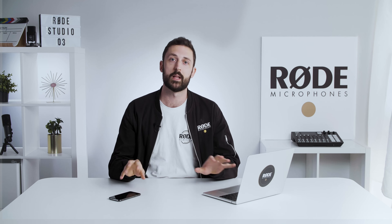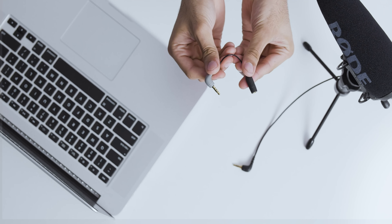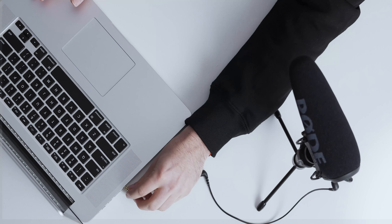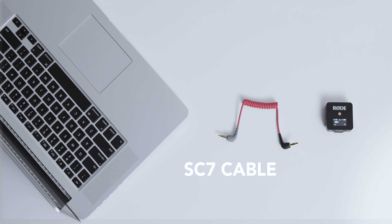Rode VideoMics have black connectors, which means you can't plug them directly into your phone or your laptop. Remember, it's gray for phones and laptops. There are two adapter cables you can use. This is the SC4, and it will convert any of these mics so they can be used with a laptop or phone. Or for a neater solution for mics with a removable cable, like the VideoMic Pro Plus or the Wireless Go, you could use the SC7 cable.